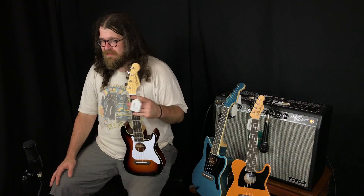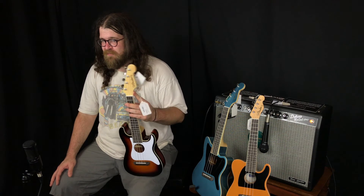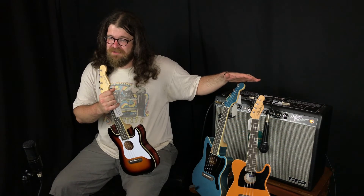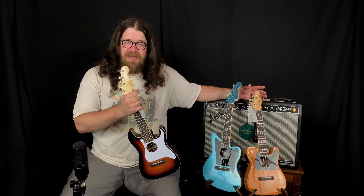Here in my lap we have the Strat in a gorgeous sunburst finish, real typical of Fender. Here we've got the Jazzmaster in a lovely Tidepool Blue, and then your classic Butterscotch Blackguard Telecaster here.